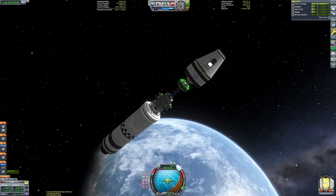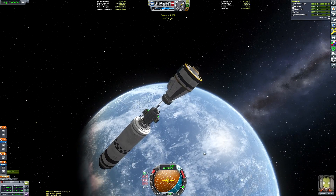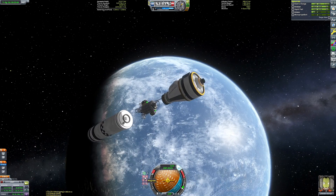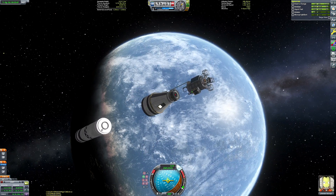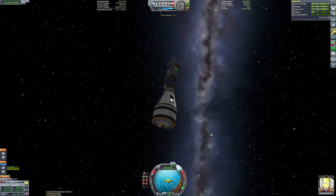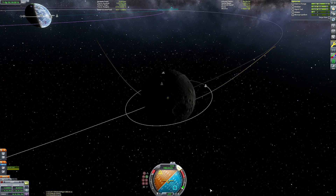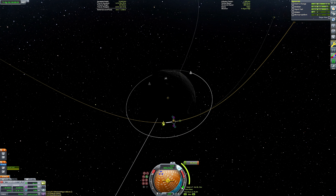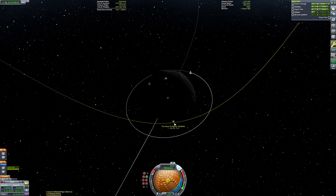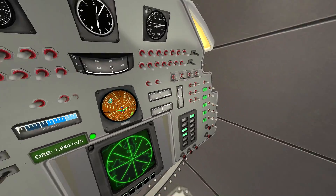We are ejecting the launch escape system — just an aesthetic one, that little nose cone at the front of the rocket. As you can see, we are now on our way to the Mun, so we can reconfigure our Saturn 5 into the Apollo-style configuration. I initially set us on a collision course so the detached fairings and the Terrier stage will crash into the Mun's surface and not remain stuck in orbit — always thinking of the space polar bears.